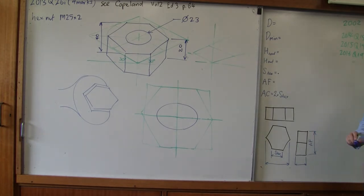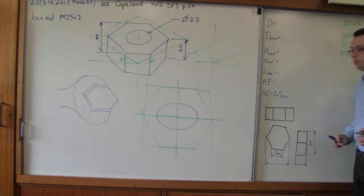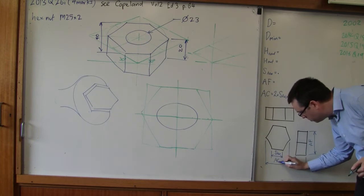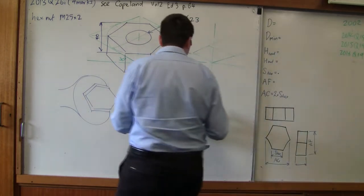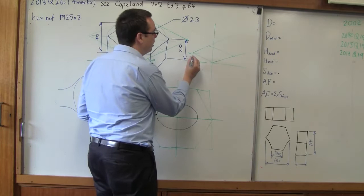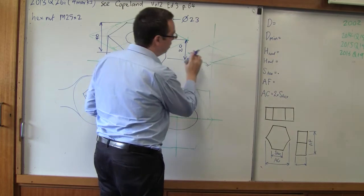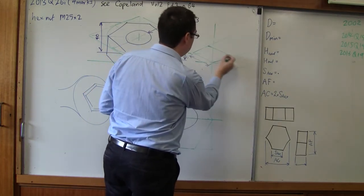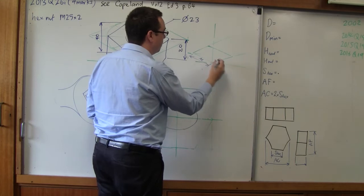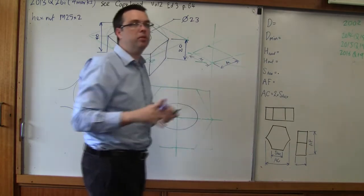Sometimes there's a hyphen between. The other dimension — this distance from here to here — we call across corners, written as AC. We can see that the across corners is bigger than the across the flats. So this will be our across corners and this will be our across flats. And this way, someone could in fact take that measurement directly off the drawing — that's going to be better for us because as it is, we can't take that dimension off the drawing.